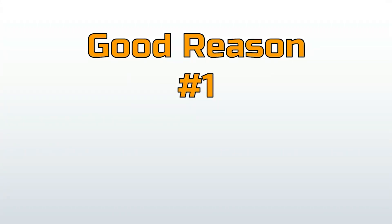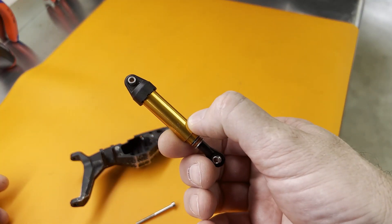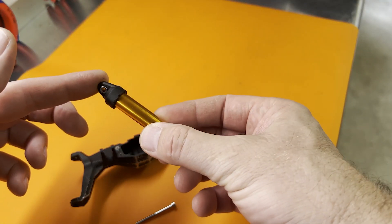Good reason number one: clearance. If your shock only fits one way, then there's your answer — you really don't have a lot of options. This is pretty common on extremely custom crawlers.